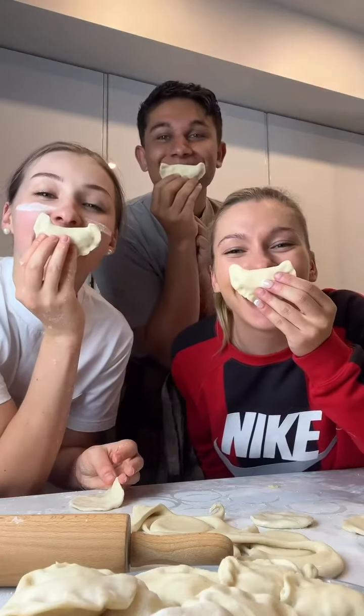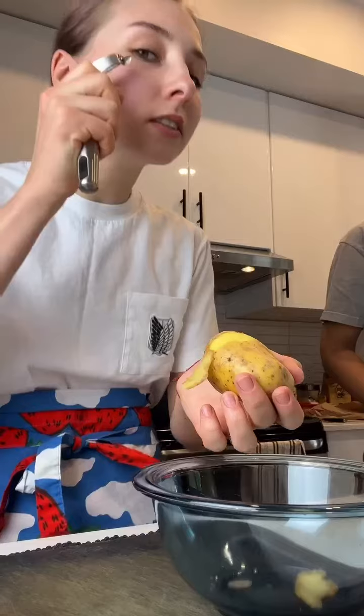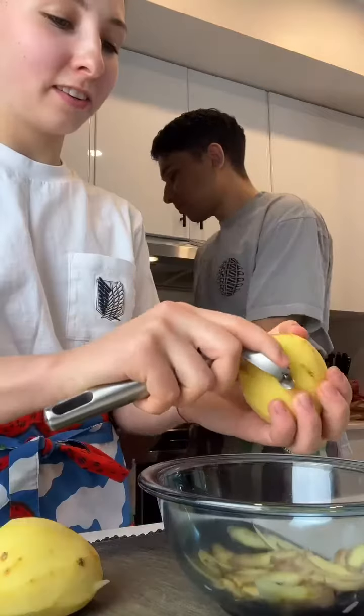Hey guys, today I'm cooking with my friend Masha. Since she's Ukrainian, we decided to make Ukrainian-style pierogies — vereniki.